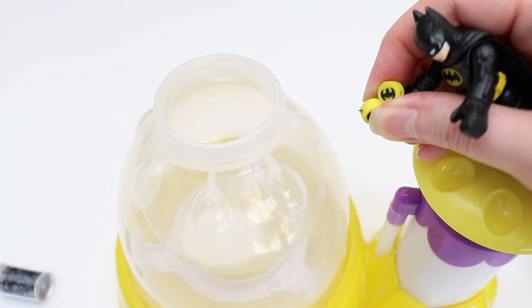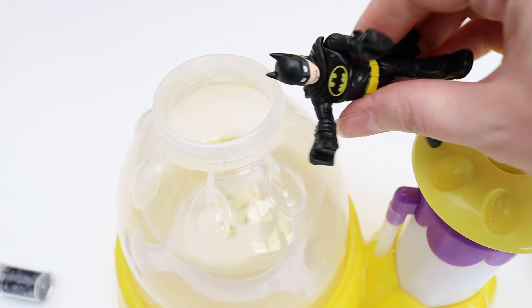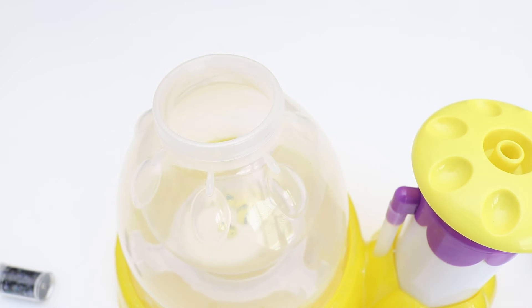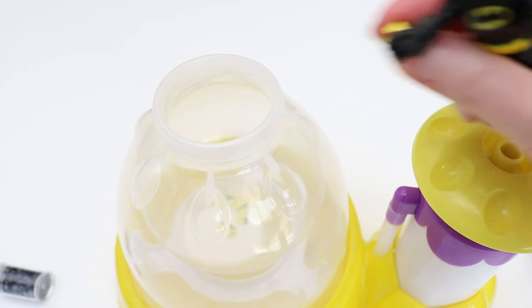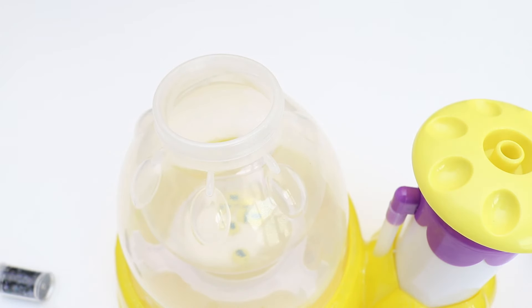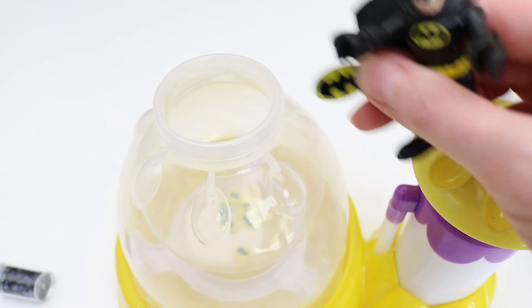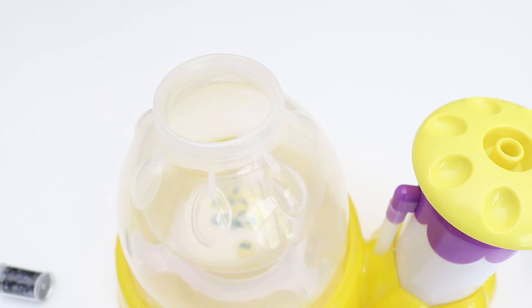I got all these awesome beads — put them in there. Got some more beads here. There we go, it's already looking awesome. Put a few more beads here. And let's put this little Batman symbol thing — there we go. It's pretty cool.